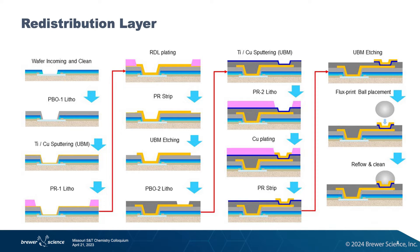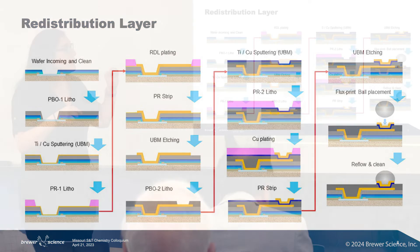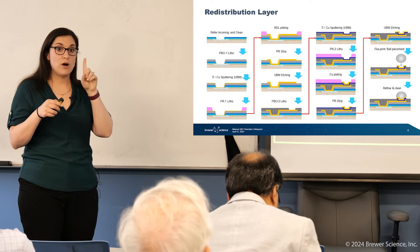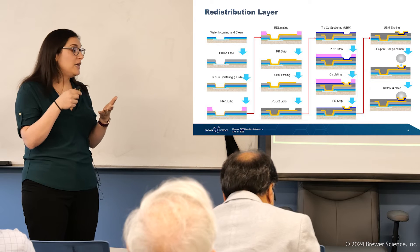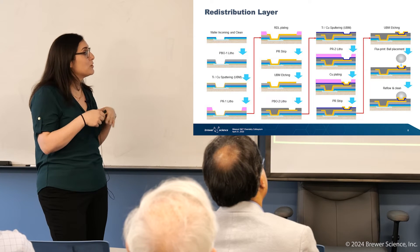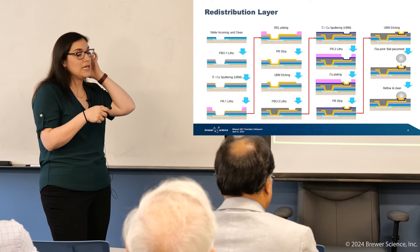These are the process flows that we go through to do the RDL. One thing I often get asked is: you work in the semiconductor industry, but you're not designing the chip or making the chip — where does chemistry go into the semiconductor industry? You'll notice here there's a whole lot of layers that go into just this one process step alone. RDL itself requires photolithography, sputtering steps, etching steps — all sorts of things go into the actual RDL.